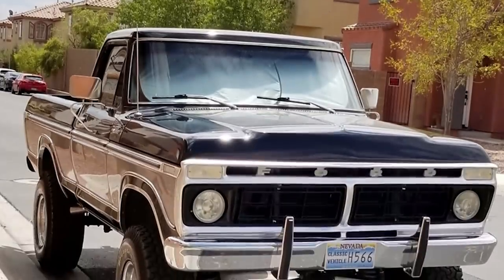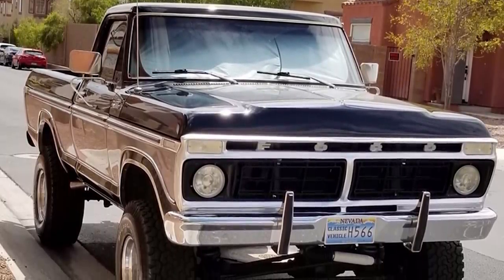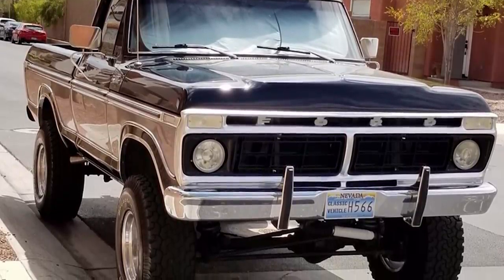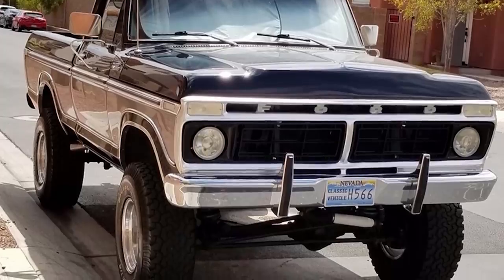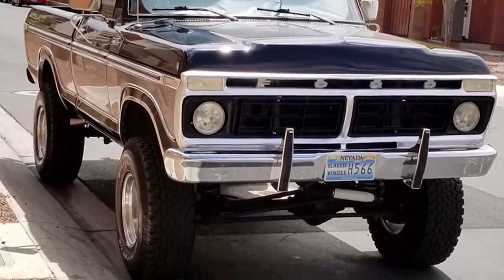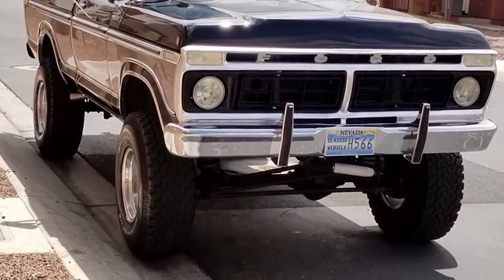On the right, we've got a 1977 Ford F-150 sitting on Alloy Ion Style 171s in a 16 by 10, negative 38. BF Goodrich All-Terrain TA KO2s in a 315/75, and a Rough Country suspension lift of four inches. No rubbing, no scrubbing, no trimming, no spacers.